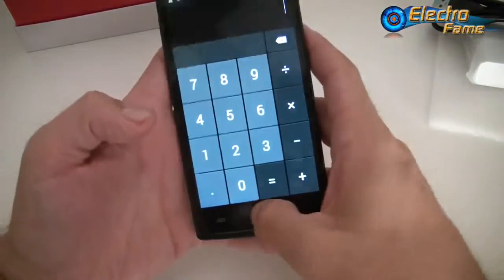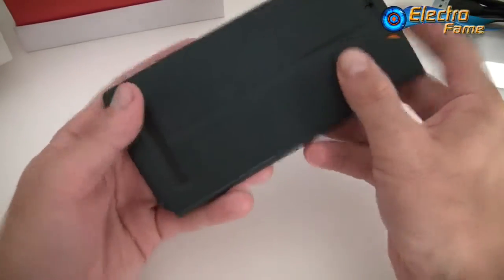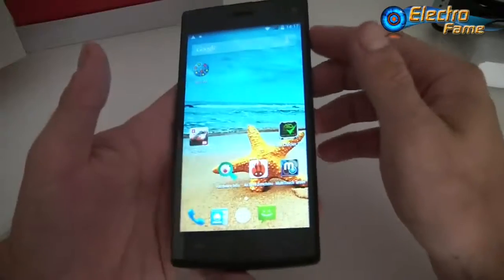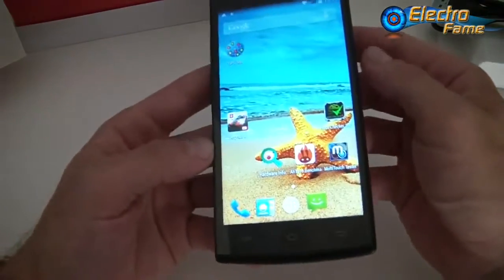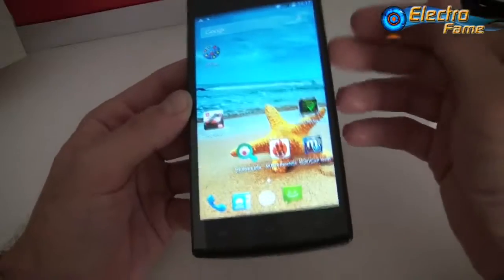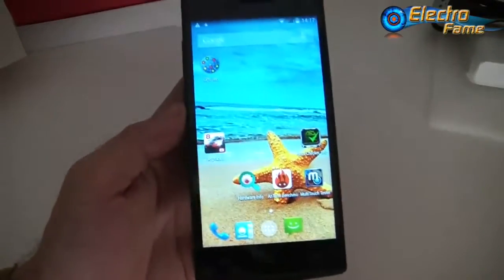Some good features include gesture sensing and intelligent wake up. Available in white or black. Inside the box you get a good protective case, a silicone case, and all the accessories. For more specifications, visit our website at www.electrofame.com — you can also click the top left corner of this video to be redirected. If you have any questions, leave a comment below and we'll get back to you as soon as possible. Hope you enjoy it — see you later, bye!